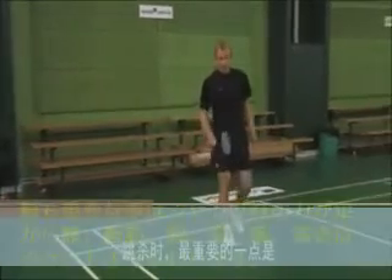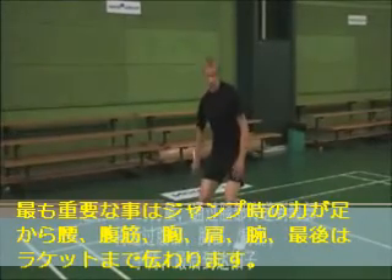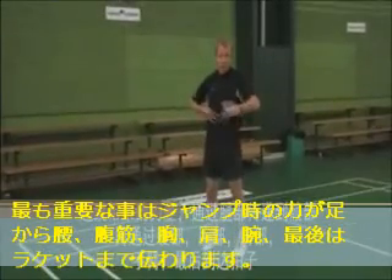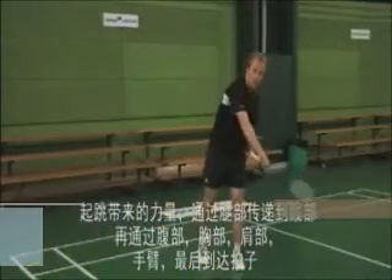The most important thing when you jump smash is that the power you generate by jumping with your legs is transferred through your hips, abs, chest, shoulder, arm, and finally into your racket.